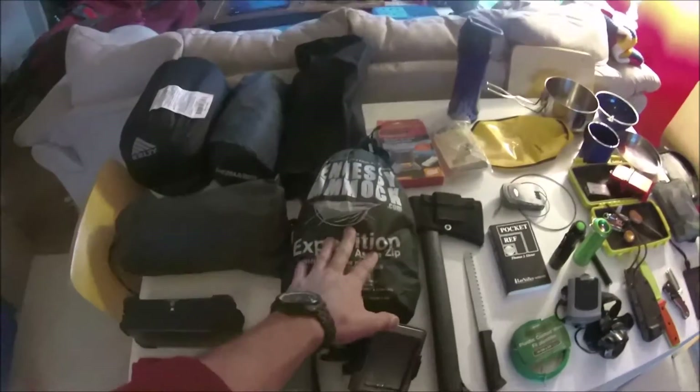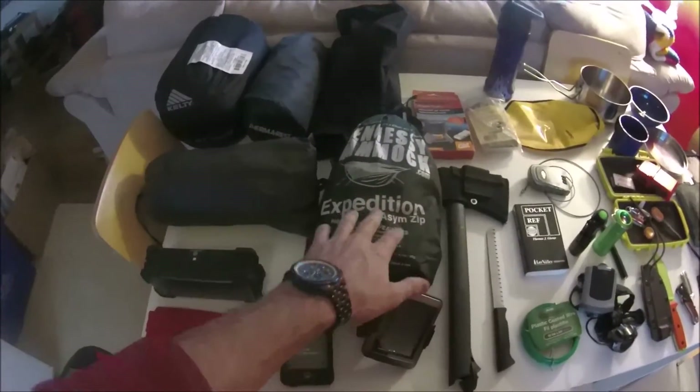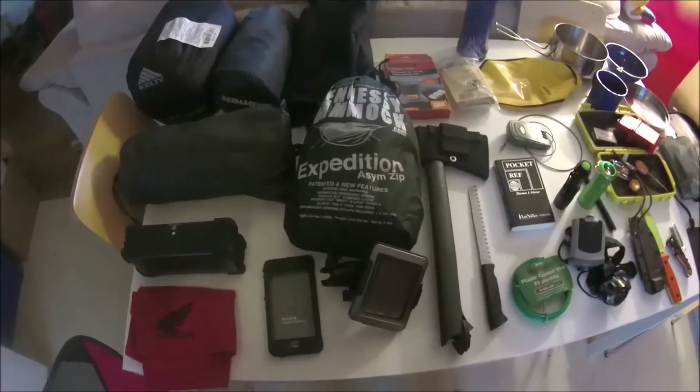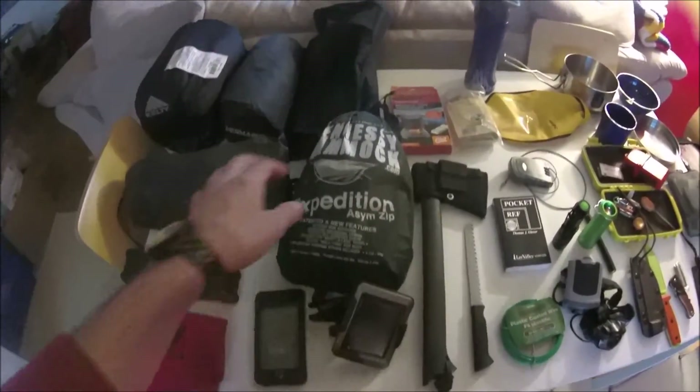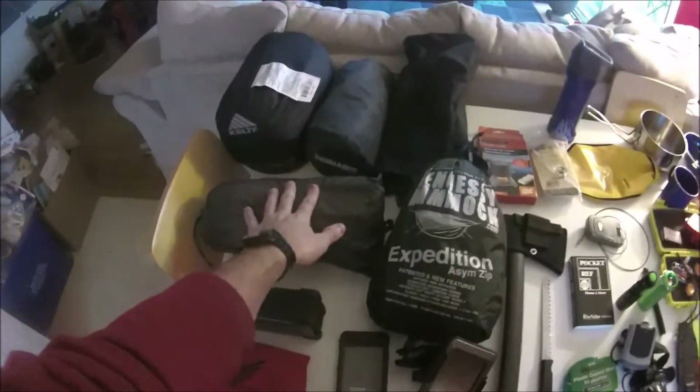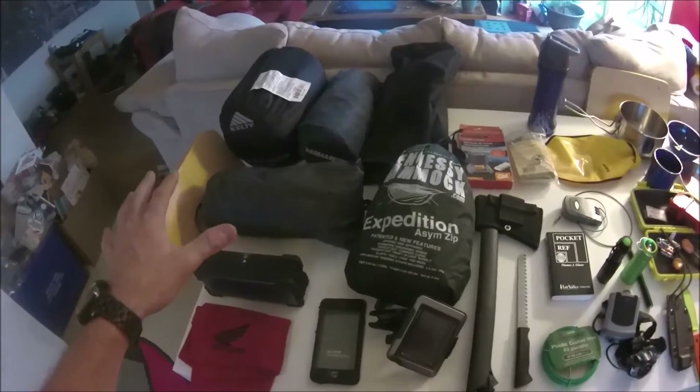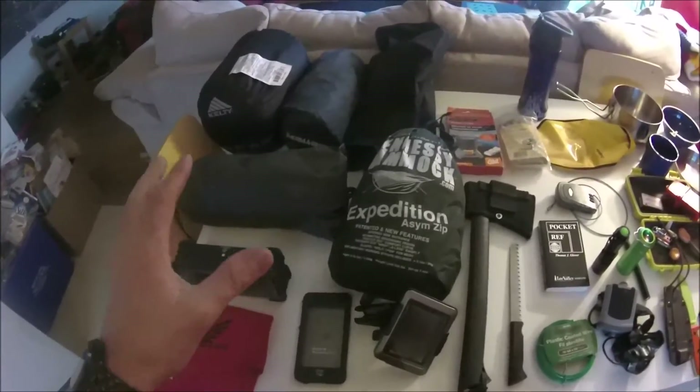For sleeping I use a Hennessy Hammock quite often — this is the Expedition Asymmetrical. I also have a larger fly for it because I don't like the small one. Together they work really nicely and I've never gotten wet in it. My only complaint is that I get cold.